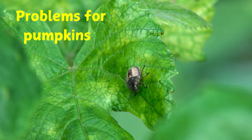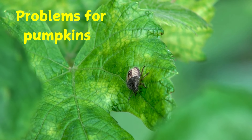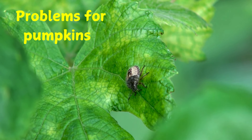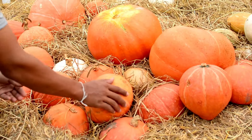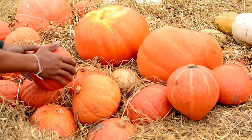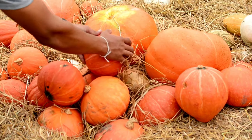Growing pumpkins need just the right amount of water and sun. Too much rain rots the pumpkin. Too much sun withers the vines. Cucumber beetles and squash beetles can hurt pumpkins too. Farmers spray the plant with insecticides or cover the vines with nets to protect the growing pumpkins.